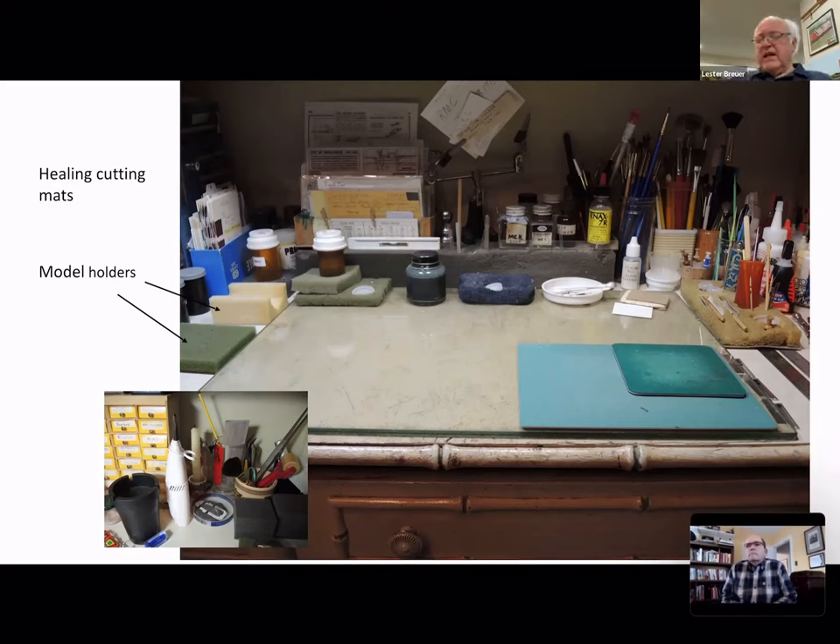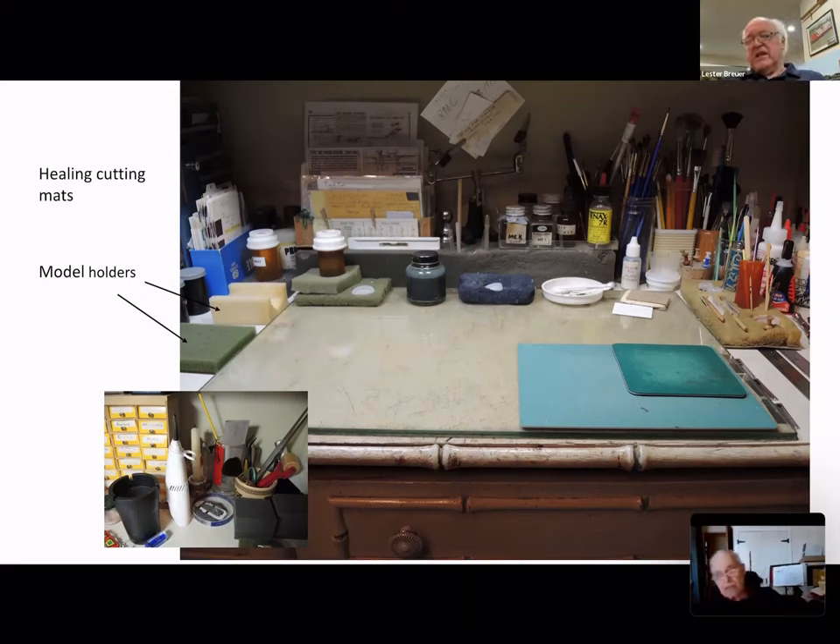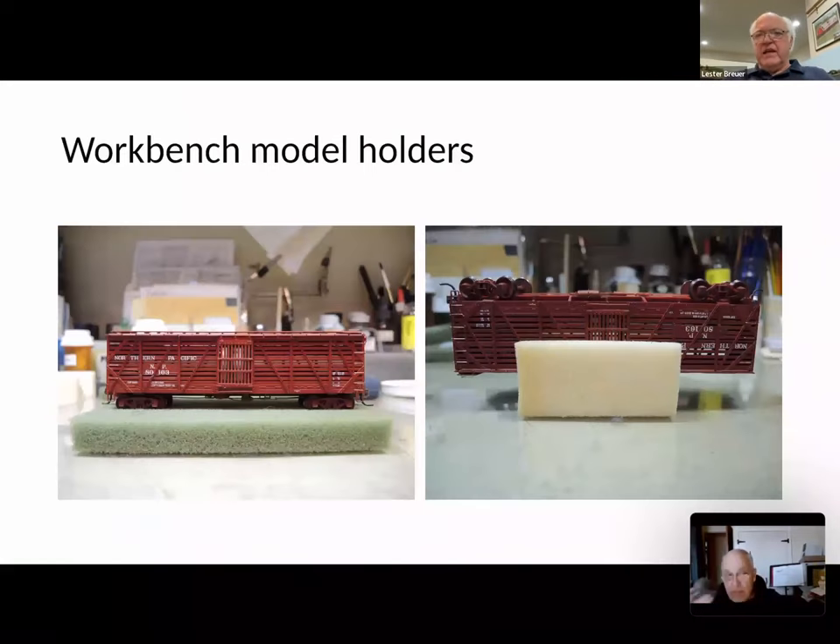Next to it you see an ashtray. A lot of my modeling friends say it's ridiculous that I keep everything in it — including scrap. All the fine scrap goes in there; the big stuff goes in the trash. But if you ever want to make a scrap load for a car or a small scrap pile by a structure, you dump it out, pour white glue on it, and you'd be amazed at the scrap pile you get.